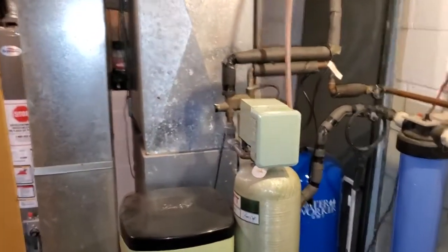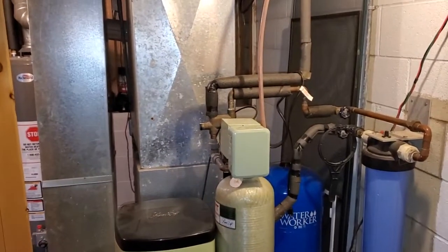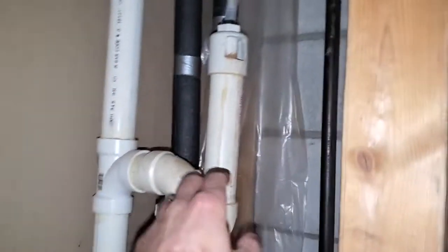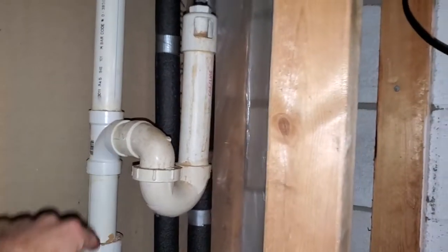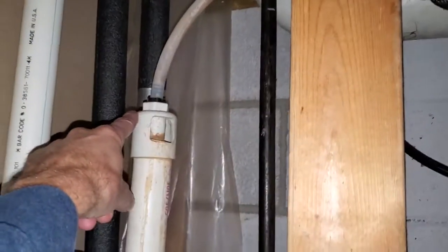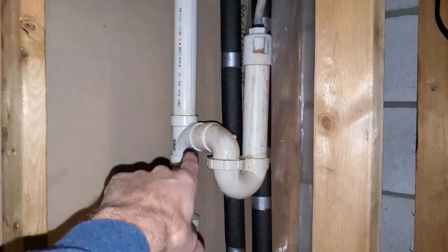In this case, this one is actually done right, and that's the reason for the video — I wanted to show you how the right way to do it looks. You can see it going up here, and I instantly thought it was going to be tied in improperly, but coming around over here, they actually got it tied in properly. This is how you should do it — there's a trap here on the vent stack, going to the drain, and you can see the drain piping with an air gap fitting, a little riser, a stack, and then the trap.